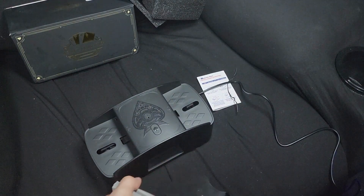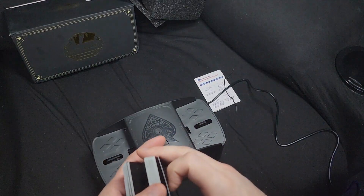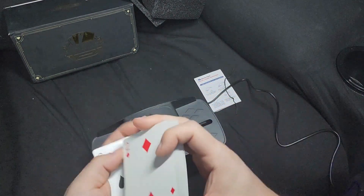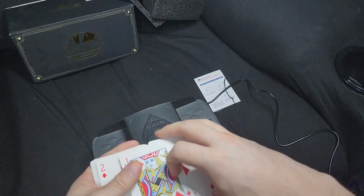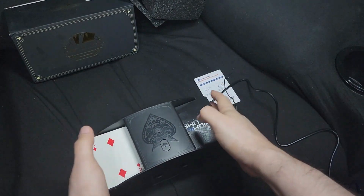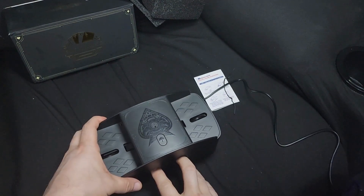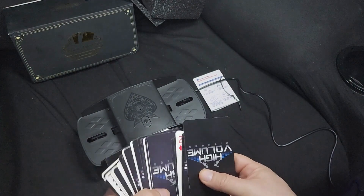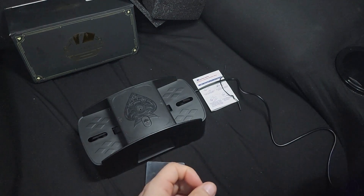I'm going to do another test just to see how evenly this shuffles. I'll put one side face up and the other side face down to make sure it's even. That's pretty even. It's fairly evenly mixed, so it works fine — this is going to be my replacement for sure.